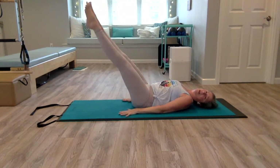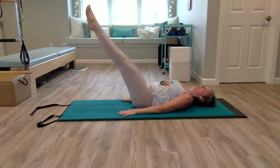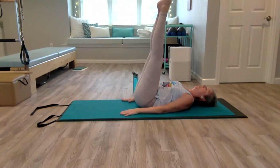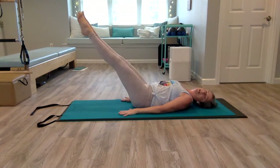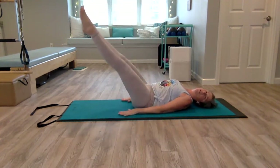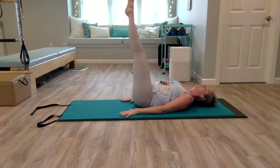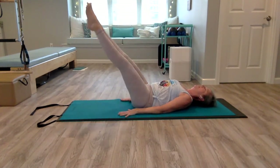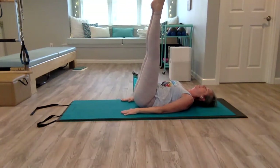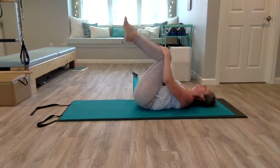Come down, around, lift — but keep that pelvis glued down. Really squeeze your inner thighs together, lift your pelvic floor. Let's do one more on each side, then pull your knees in again.